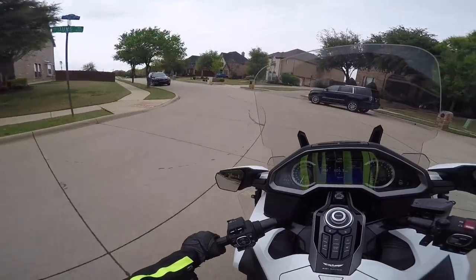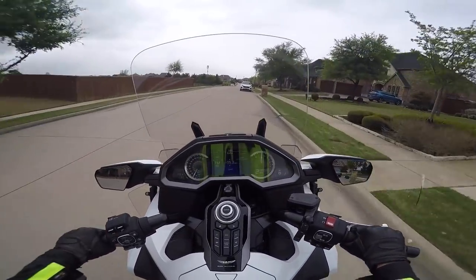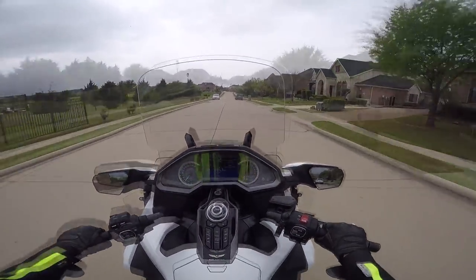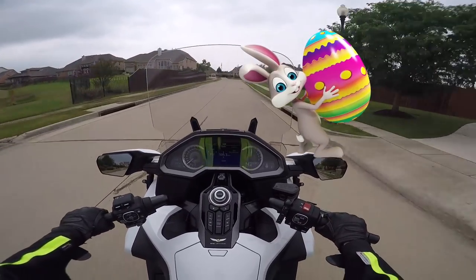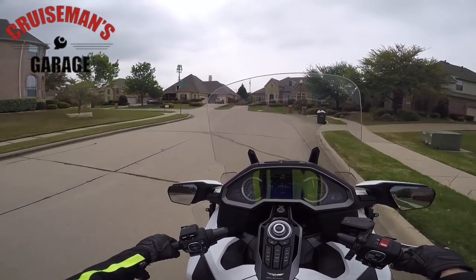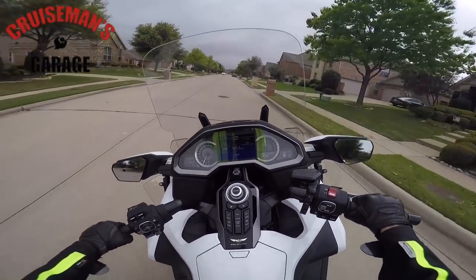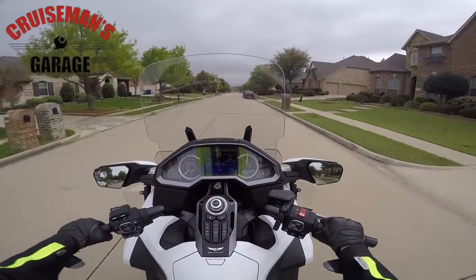Hey everybody, this is Cruise Man and it's Easter Sunday going out for a little Easter afternoon ride. Girlfriend left town this morning to go spend a couple of weeks with her mother, so I'm on my own for a couple of weeks. I thought I would have a chance to get the bike out on the highway and try out some of these new accessories I have recently installed.